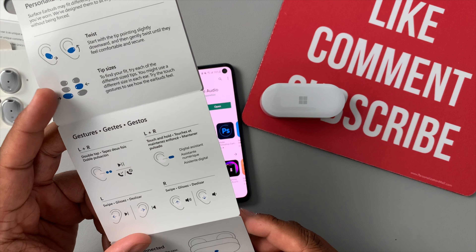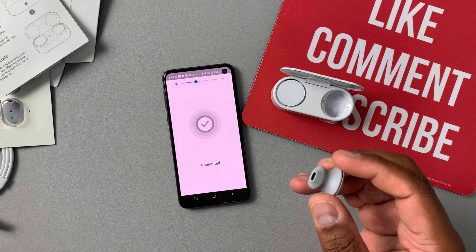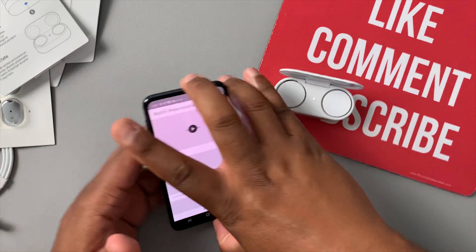The Surface Audio app is up — I like that they have a dedicated app. I'll hit open, connect my buds, allow location access, and accept the permissions. Open the case and take one out — and it connected super simple! The app pops up with tutorials showing how to fit the buds, test gestures, and explains everything. It even walks you through finding the right fit since everyone's ears are unique.